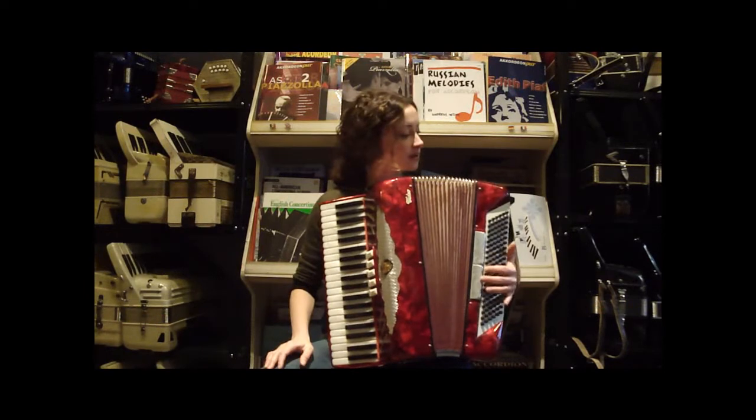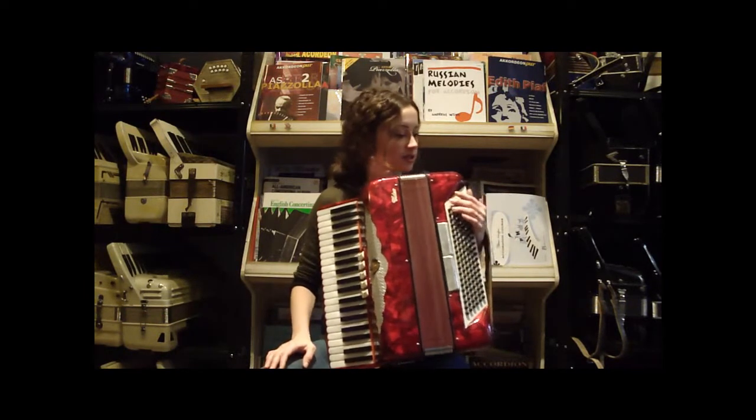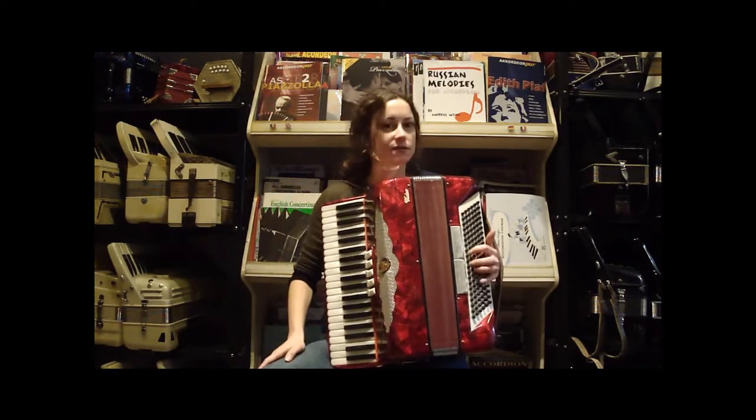And you have four reeds here in the bass, with two registers that are actually toggle switches with indicators up top here. This is your master.